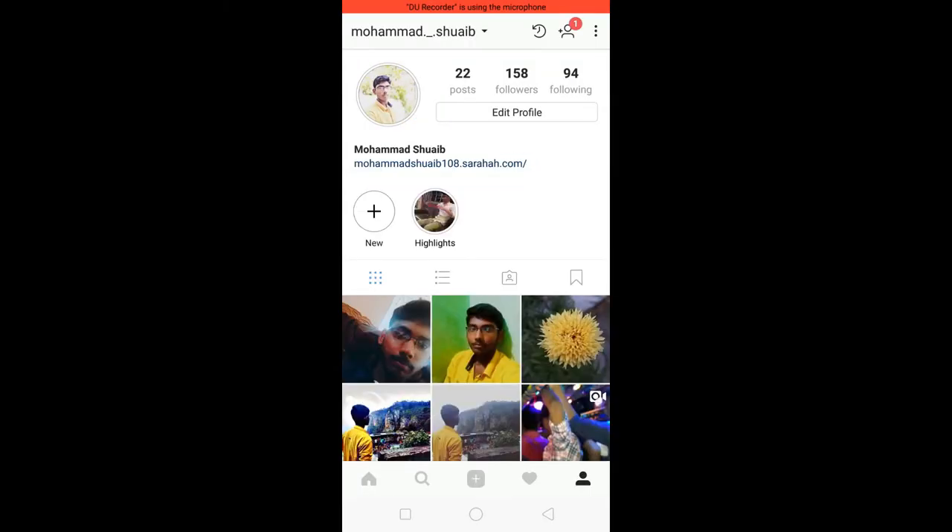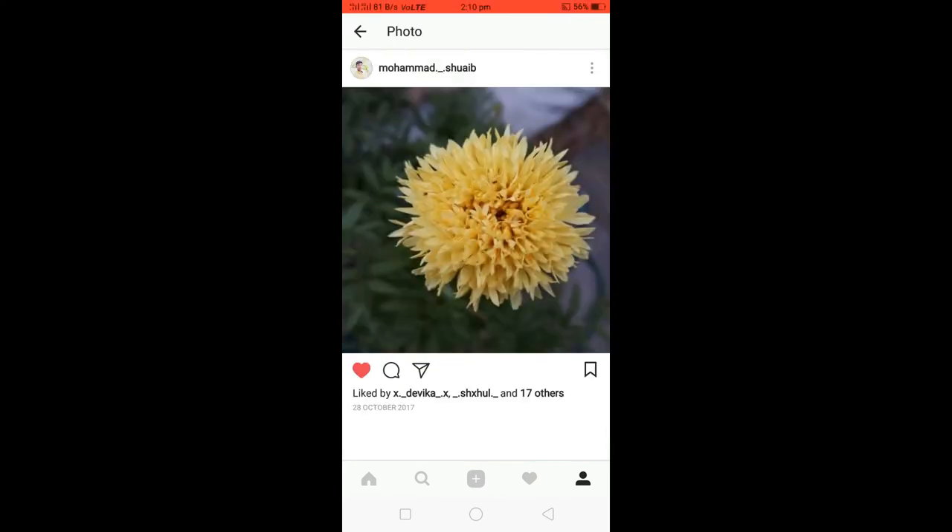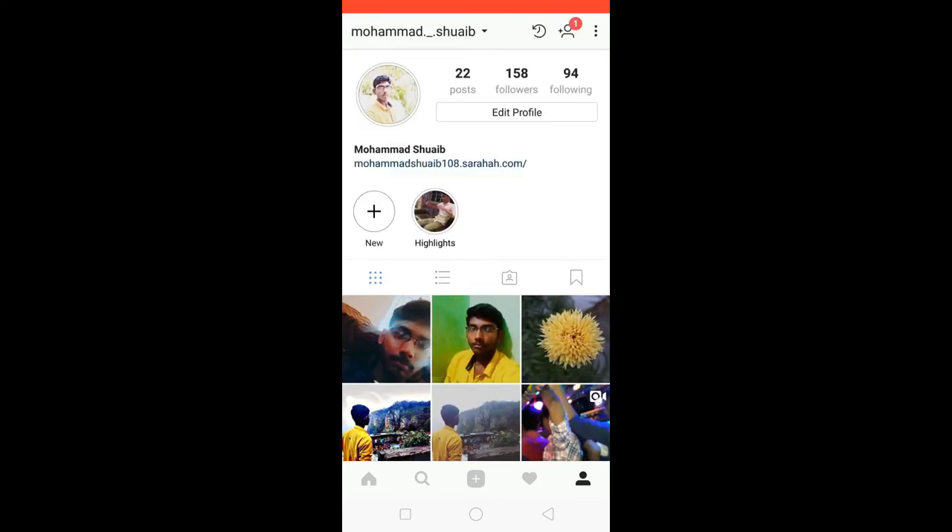Open your friend's profile. I'm doing it on my own profile, so if you want you can follow my Instagram account. This is my username. I'm going to take a screenshot of this photo.